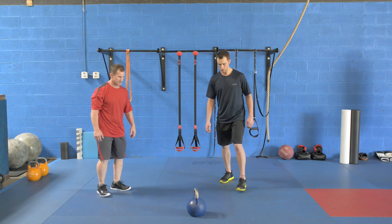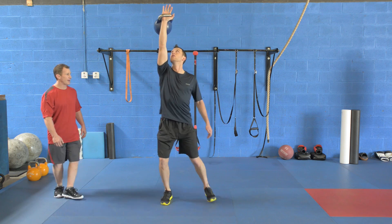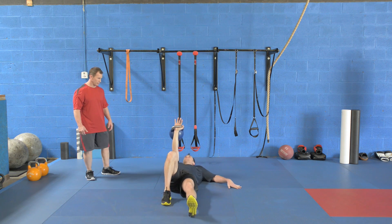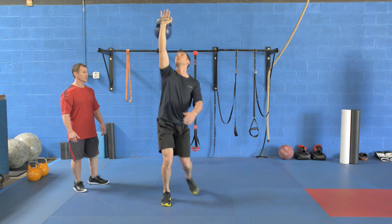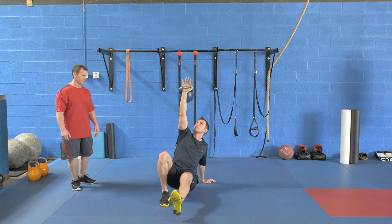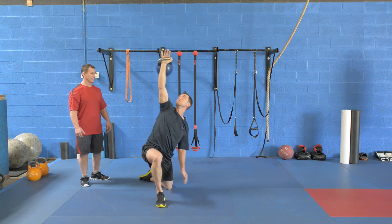Andy, want to give this a try? Swing it back through to a clean. Press and then step back with your left. Pivot that toe, post your hand, thread through and back. Push into that elbow, hips up, thread the leg all the way back through and stand. Focusing on the kettlebell through the whole motion. Kick the foot back — a lot of people don't kick that foot back and get stuck. Push with that leg into the elbow, thread it all the way back, and stand.